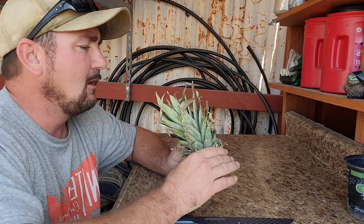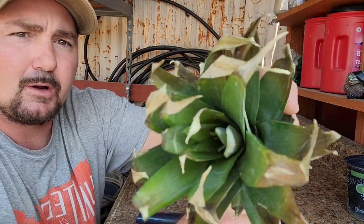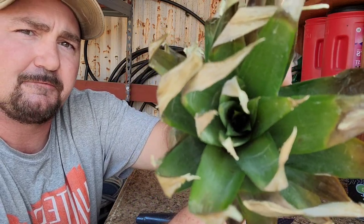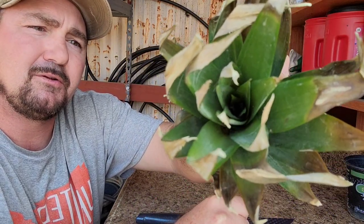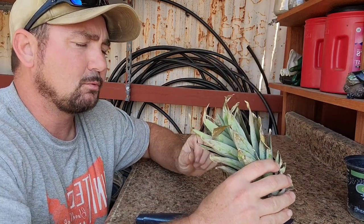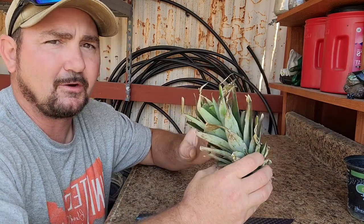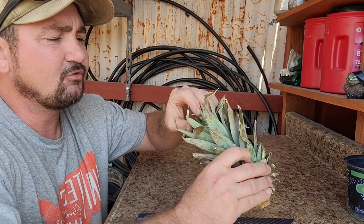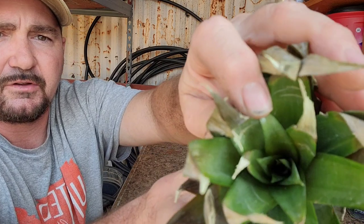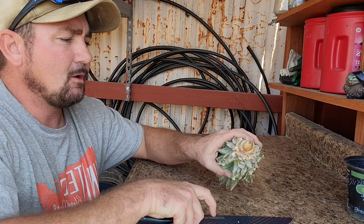To start, whenever I get a pineapple top I always want to make sure that the center inner leaves are nice and green. If they're brown, the top is no good - the chances of getting a successful propagation from a pineapple top if the inner leaves are dying or brown is very minimal. So just make sure you want nice green inner leaves; if you can see those, that's what you're looking for.